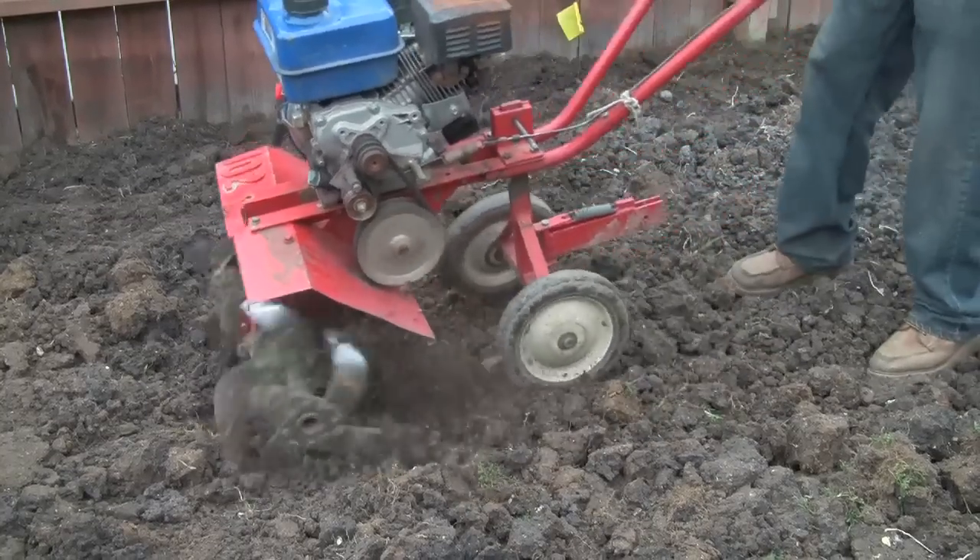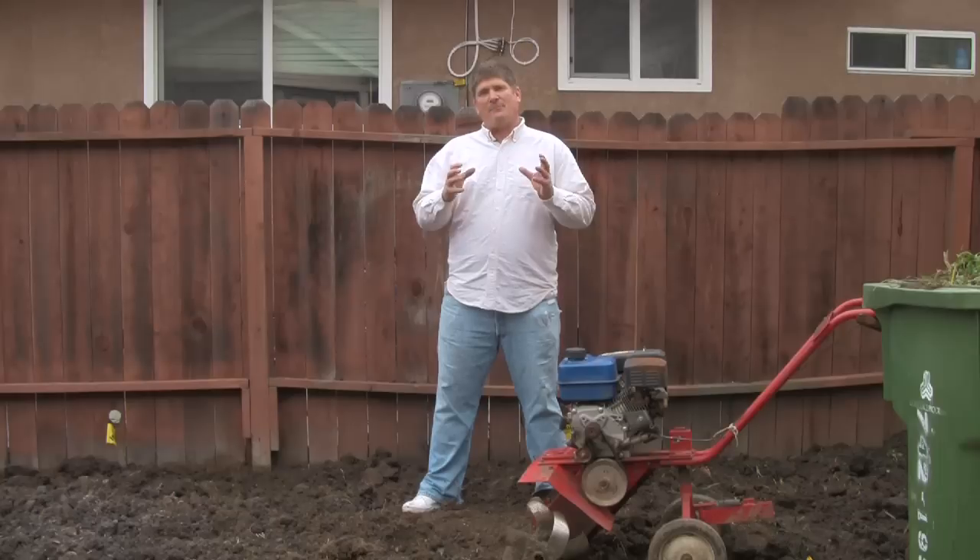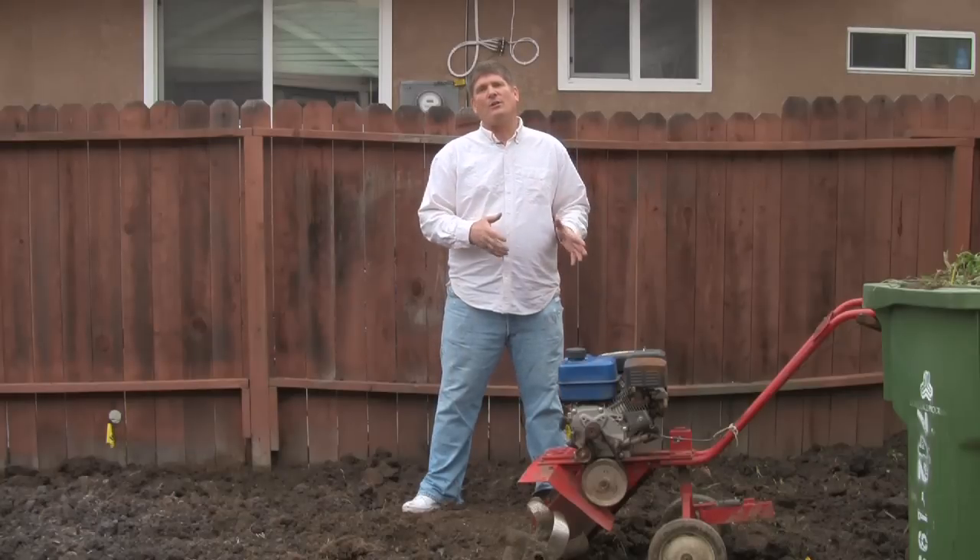The reason we do the rototilling after we've done the pickaxing is we want to really ensure that we're getting six or eight inches below ground surface level. We've got big chunks of soil and now we're going to rototill.